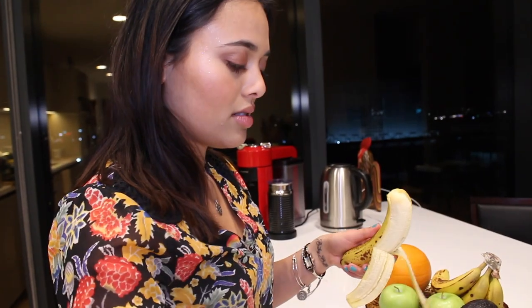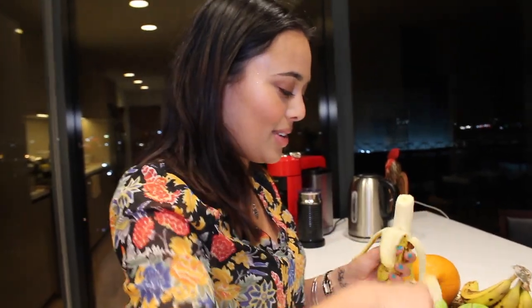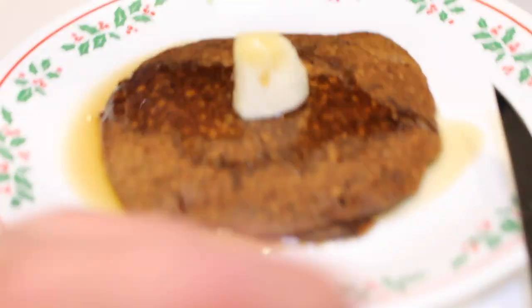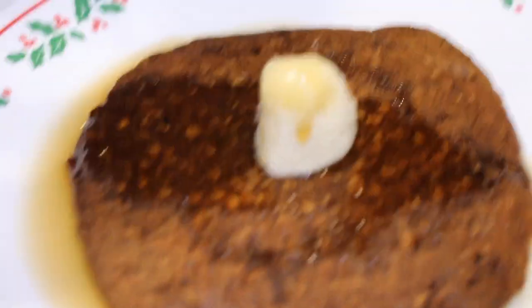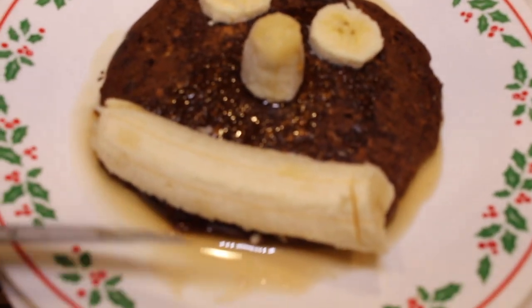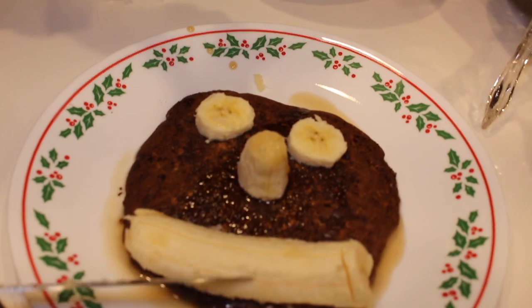Then we're gonna take some maple syrup. I actually don't like bananas but I'm craving them for some reason — normally I like blueberries or strawberries. I'm cutting a banana to put on here. Mom wants a happy face pancake, so we're making eyes, a nose, and a smile — though the banana piece makes it look like a Squidward nose. He looks a bit depressed with a nose like that, poor guy.